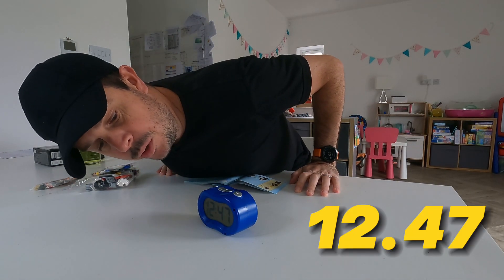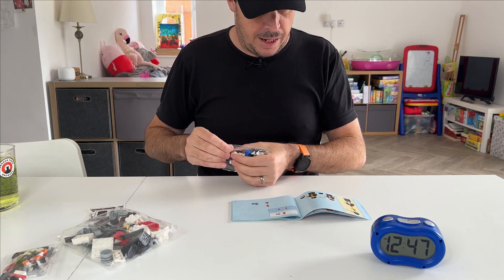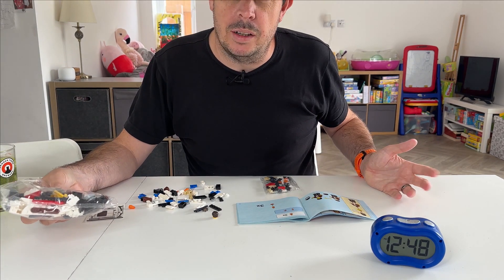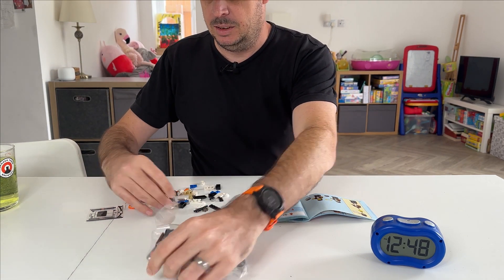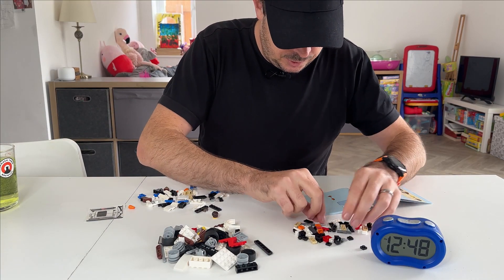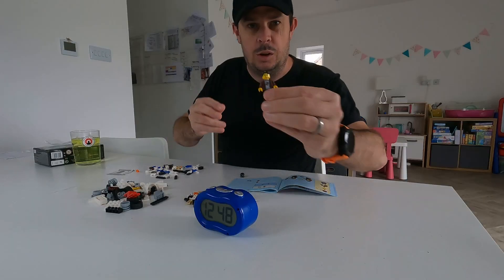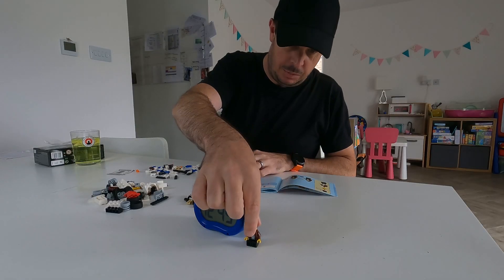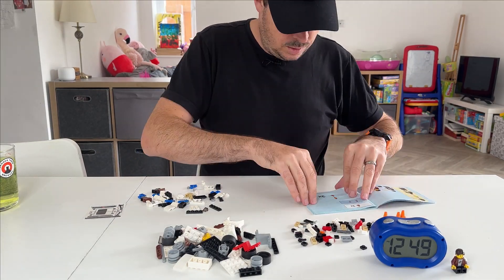1247 — let's go! First things first, the little man — always go here first. Why would they spread the Lego man's parts across three different bags? Crazy. There's his helmet, there's his body, there's his legs. Cool little feature — it's got a Porsche badge on his chest. Little man's done. Sit him there next to the clock with his helmet, and the cones next to him as well.